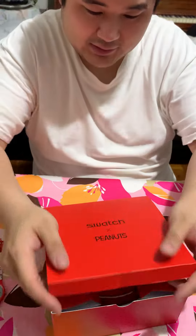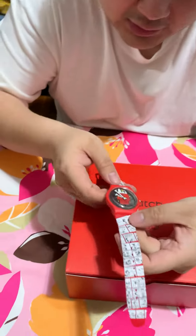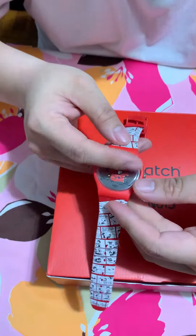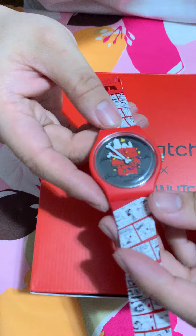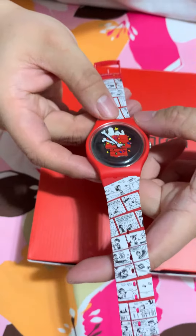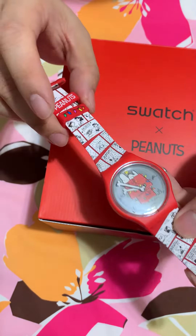So this is the watch. The picture actually doesn't do it justice. It's actually a reflective watch — there's like a mirror finish, almost like a blurred mirror finish. Comic strip, Snoopy, Woodstock, and it's Christmas with the two bones. There's no second hand on this. And then it's a Christmas Peanuts.